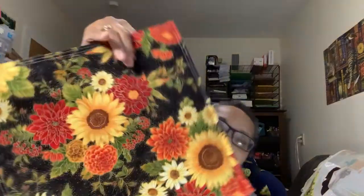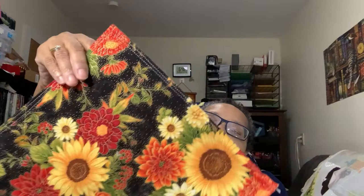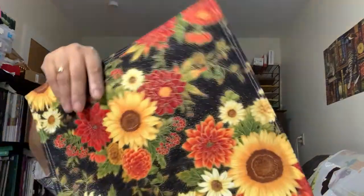Another thing I'd like to show you is my one and only real project bag — isn't it gorgeous? I plan on buying about two per month. Even though I have the canvas ones, I love this. I currently have my Just Cross Stitch magazines in there.